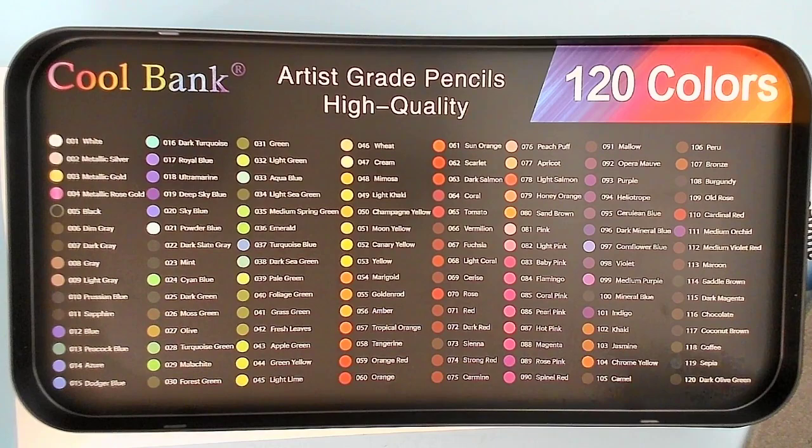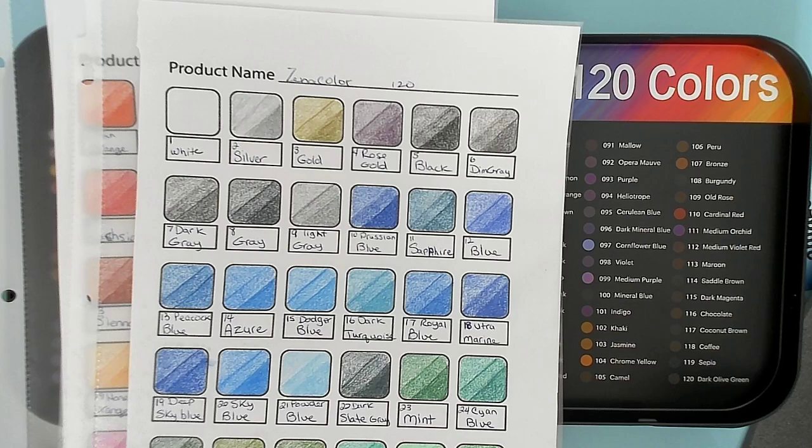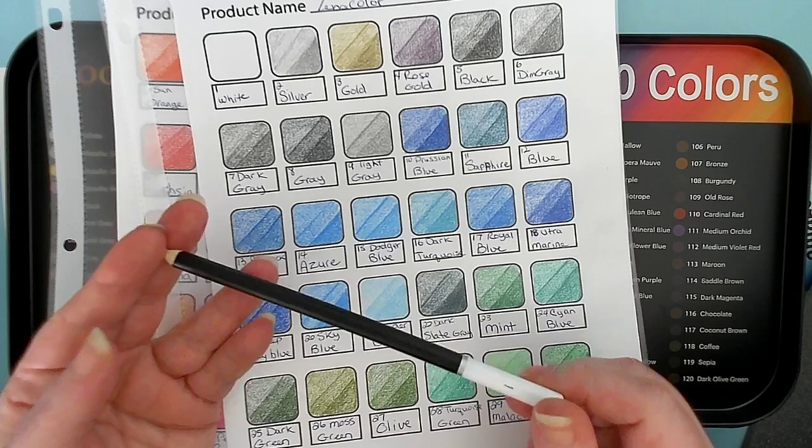The Coolbank 72 set doesn't have a color chart — it's just numbers. And even on the pencils themselves, they're not numbered. I had to number them myself. For the Coolbank 72 set, it doesn't even have a name; it has nothing. It's just a black barrel with a white end, and I numbered it myself. That's when Coolbank first started — when the first set of Coolbanks came out, it was about the same time as the Xenocolor.